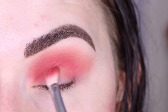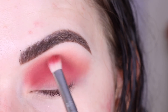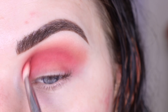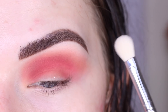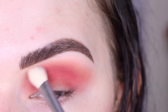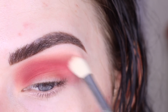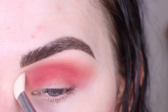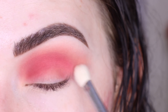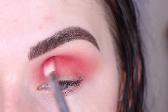I'm gonna place some of that shade on my lid — I'm still just blending. Then I'm gonna switch to a clean E25 and just kind of go over all the edges again. Now I'm gonna go back to that first shade, 'Serve Looks,' and just touch that up in my crease.